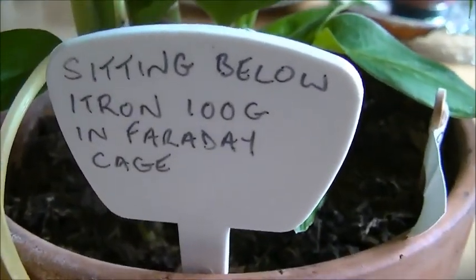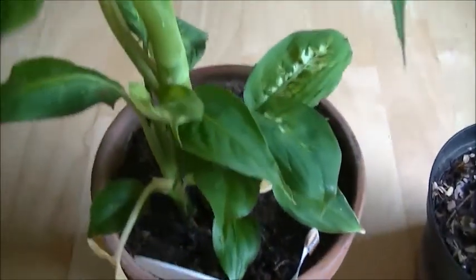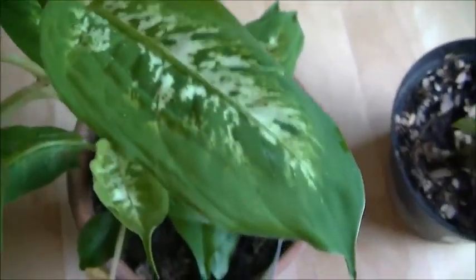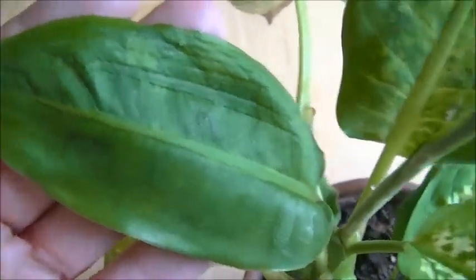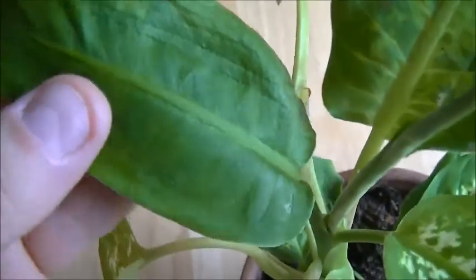This one was sitting below the ITRON 100G in the Faraday cage — actually sitting on the ground. We got a very similar growth pattern. You can see the new leaf that has come up; it's about a half-size leaf with patterning. But while it was in the cage with the meter, we were getting these very unusual leaf patterns coming up.